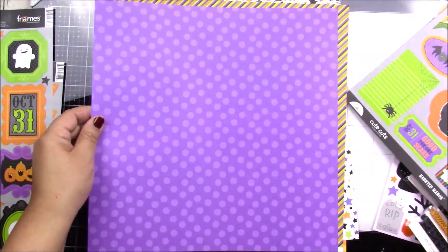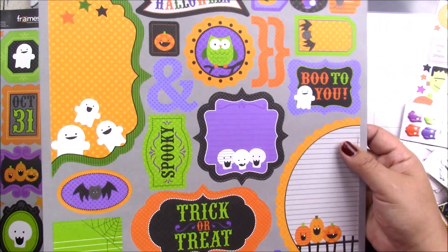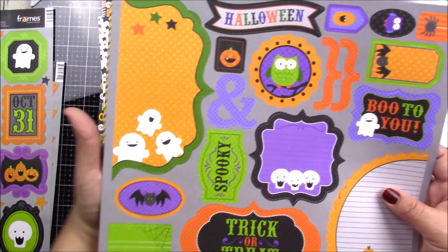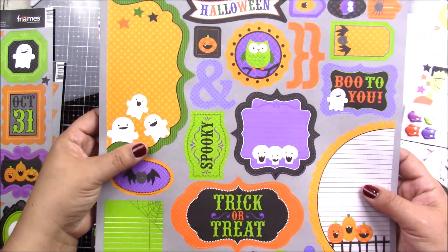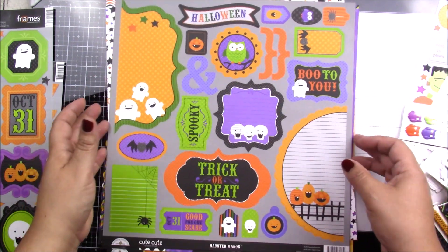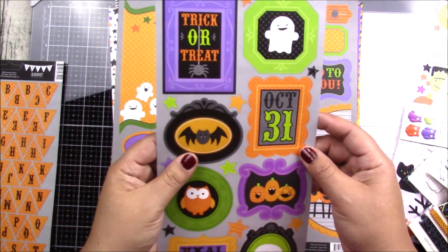You also get a sheet of die cuts — all of these pop out very easily, so it's super fun to use for cards or any layouts. You get a bunch of these, and in addition you get some frames.